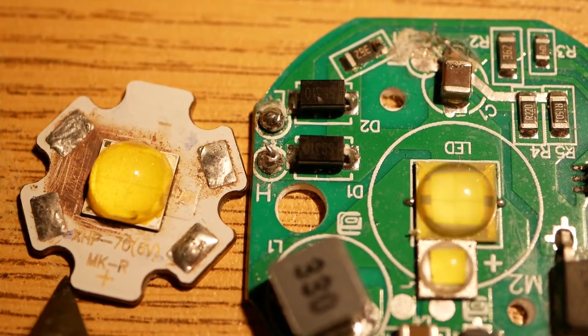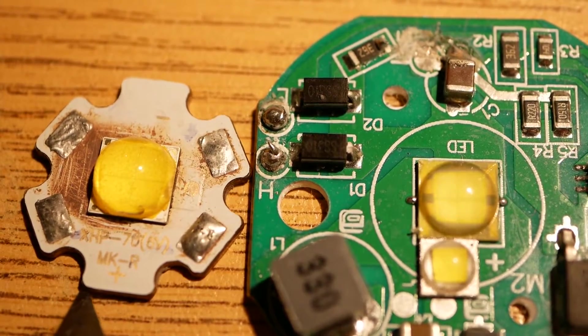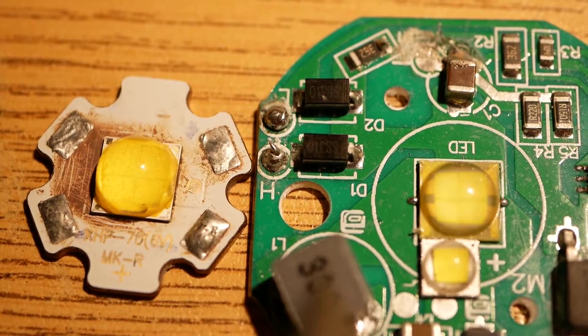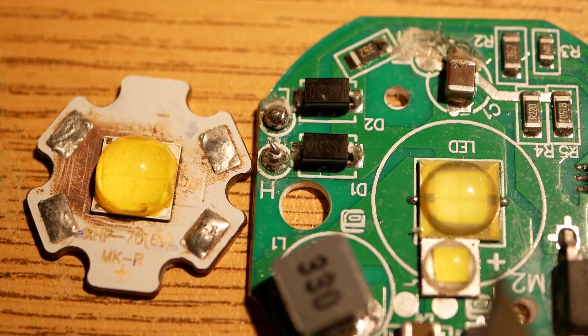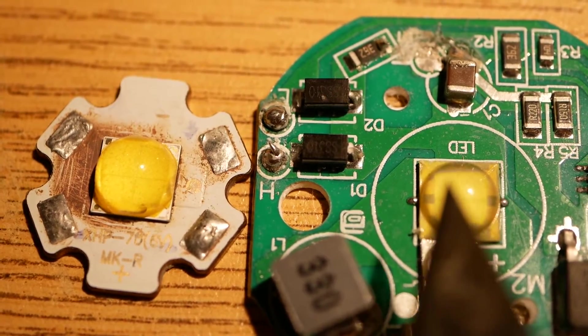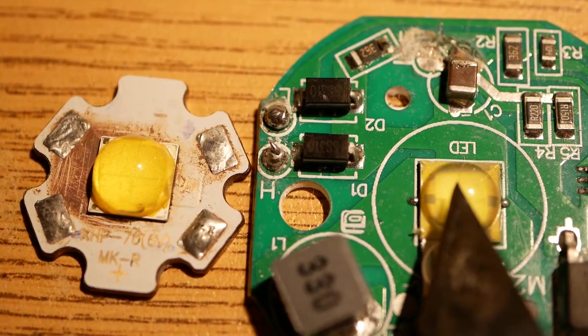I started upping the voltage just a little bit. I got up to 6.5 volts and the LED ran for about 30 seconds and burned out. Because that's how Chinese LEDs are — they are terrible when it comes to over-watting. They simply don't over-watt. At like 6.3 volts, another one of these LEDs did get a little bit brighter.